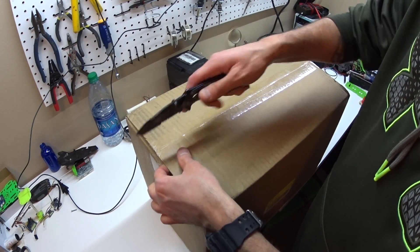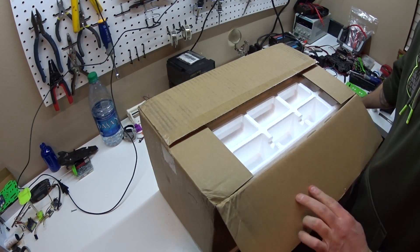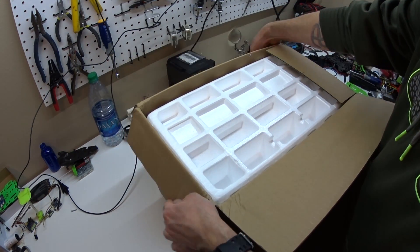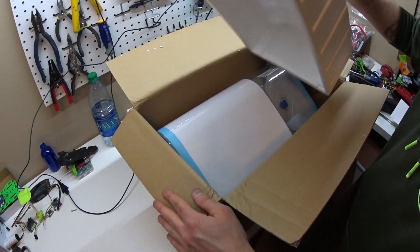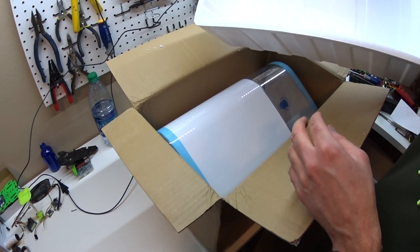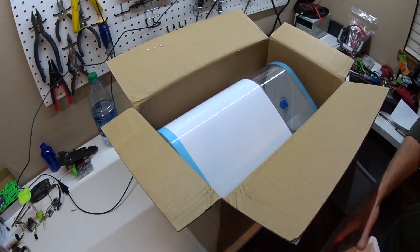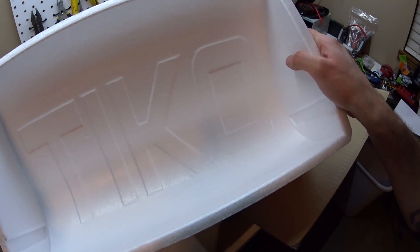Okay, so — unboxing. This is still the same carton where they say Tico on the inside of the carton.